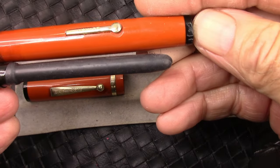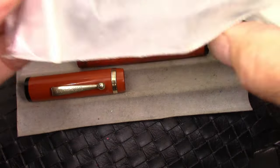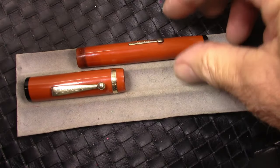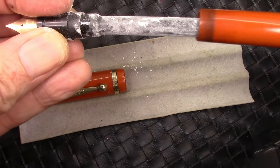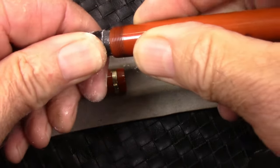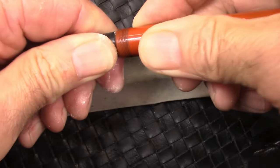We're going to do our talcum — pure talc, not baby powder or anything else like that. Just pure talc, just like you would use pure silicone. I like to put it in so the nib is up. I like that when I'm filling or expending some ink. And that section fits very nicely, which is what you want.